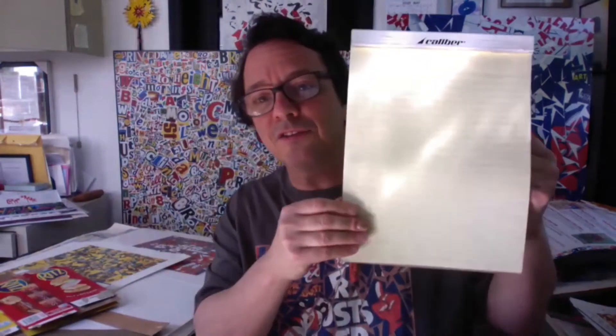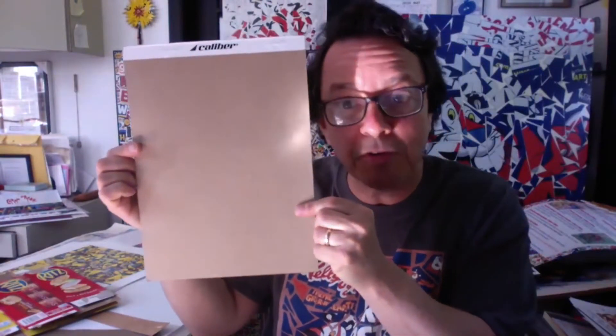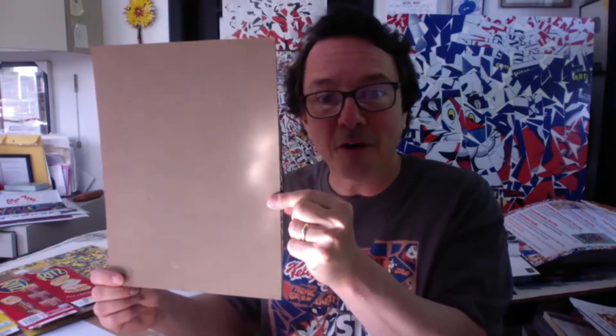A couple of good suggestions for a base: this is a writing pad that has blank pages on it, and when you use the last page there's a leftover piece of cardboard. So if you have a writing pad, this would be a perfect type of cardboard base to use — it's a great size. Another one is the back of a drawing pad. This used to have watercolor pages, but the back of a drawing pad also has a nice piece of cardboard you could use.